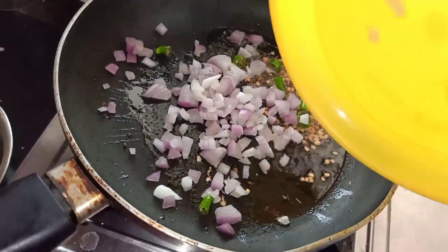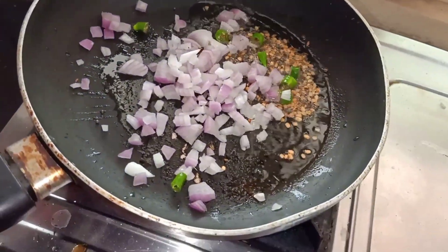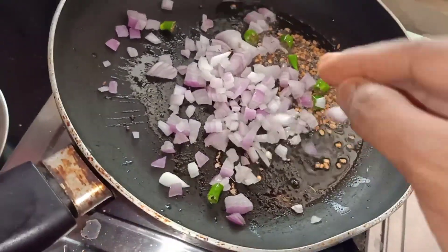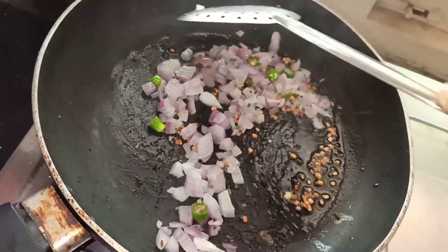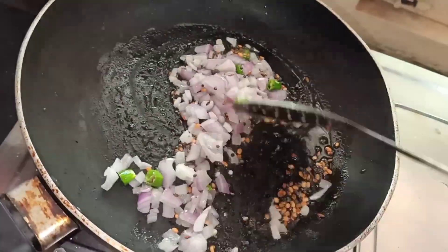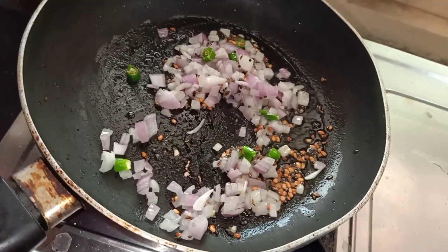We can cut the onions on top. Please cut it up. Let's fry it a little bit. We can add the milk. I will add the milk.